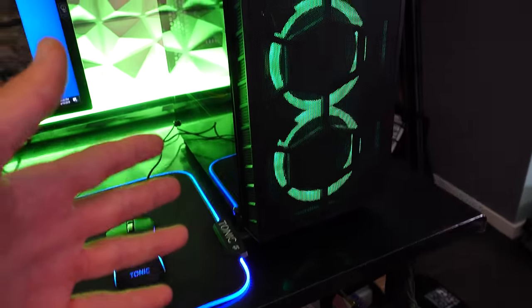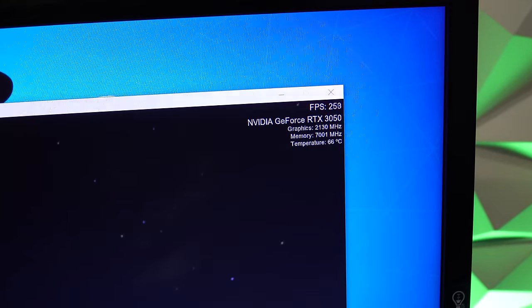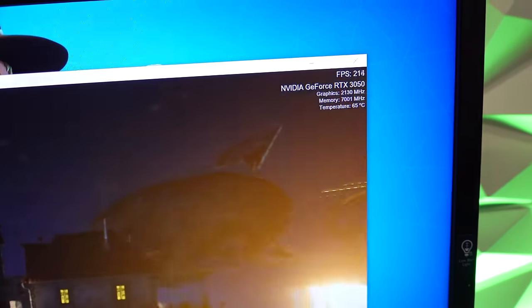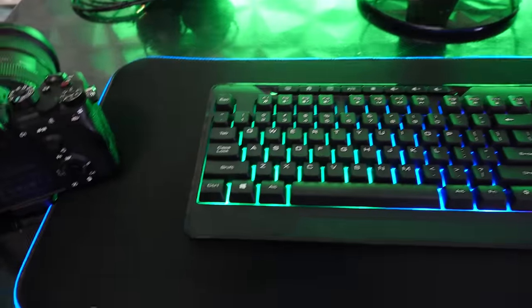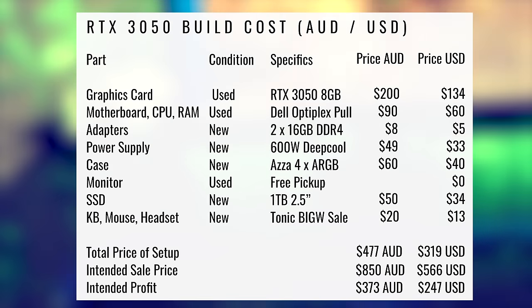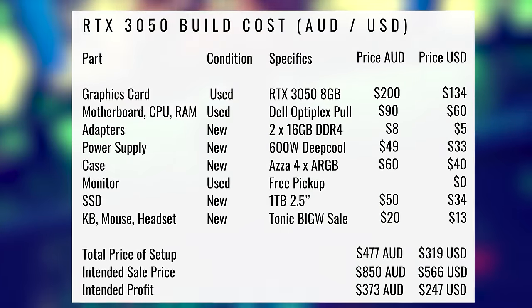The RTX 3050 setup is now complete and it is looking RGB flippalicious. We're running the Heaven benchmark testing the GPU and it's running under 70 degrees, so everything is absolutely fine. We've got the keyboard and mouse with the RGB bling, the mouse pad with RGB bling, and the headset. This one we're hoping to pick up quite a bit of profit on, which will help us move up to the next level.